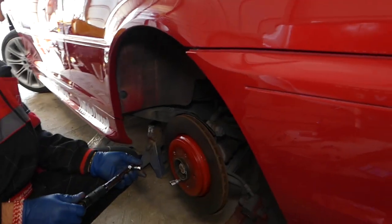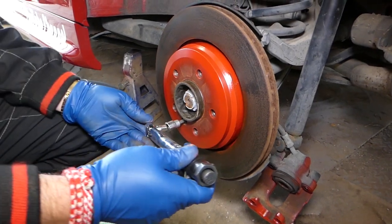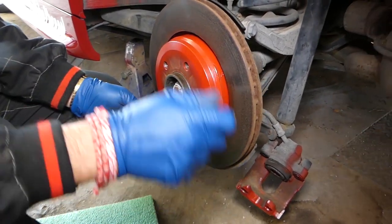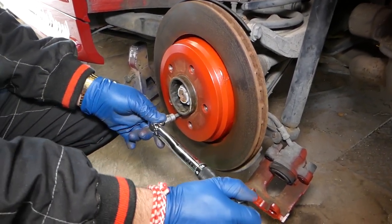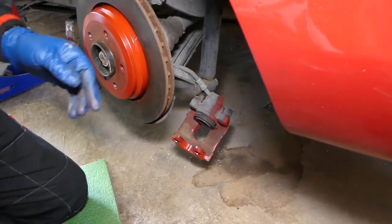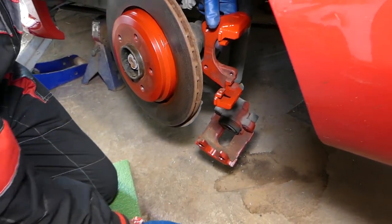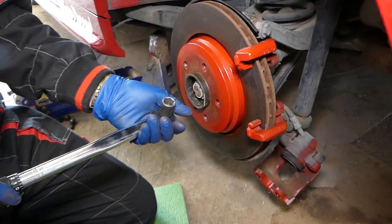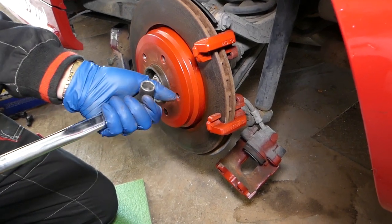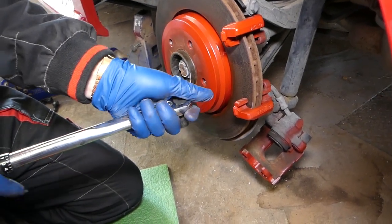Now we're on the rear side of the BMW. The rear caliper's rotor retainer bolt is again 16 newton meters, or 12 foot pound. Now for the bracket — these big bolts need to go to 67 newton meters, which is 50 foot pound. Set the wrench and get them tight.